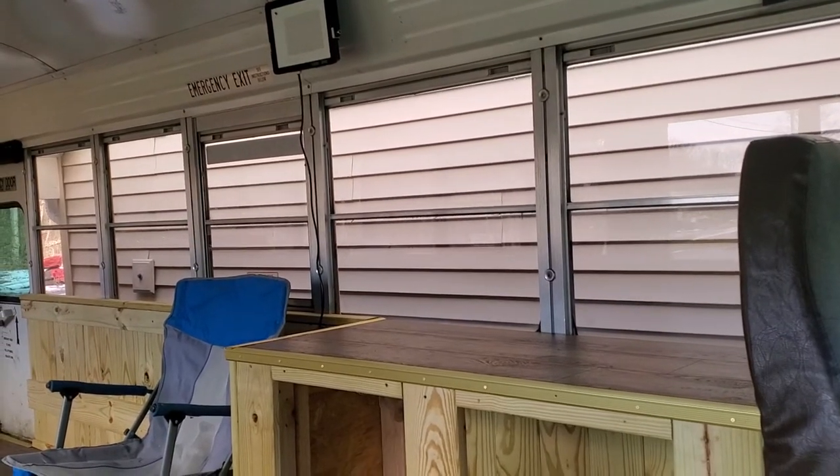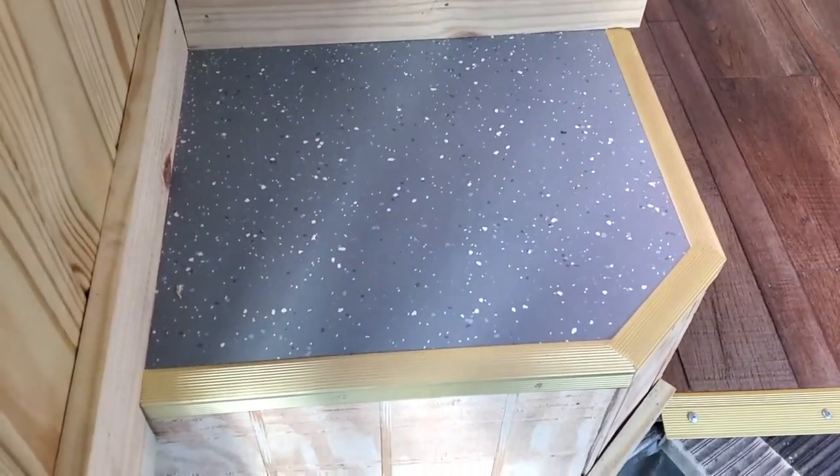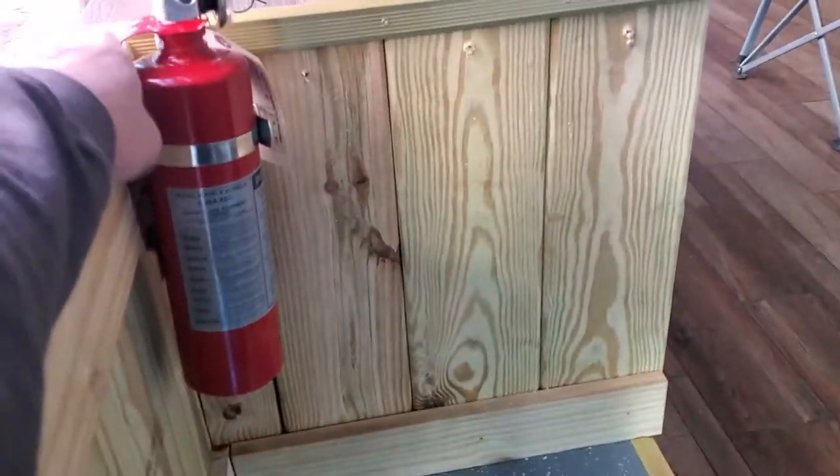Getting some finished stuff in here, or at least placed. When you come up the steps, I actually left this area so you could put your shoes on there. Another piece of that Subway vinyl I bought. We got our fire extinguisher.